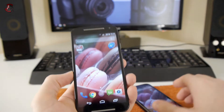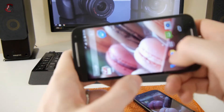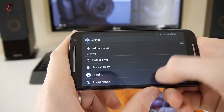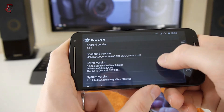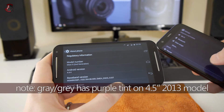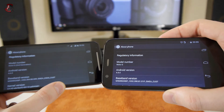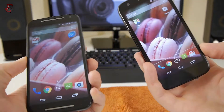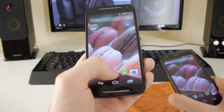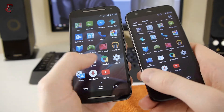I noticed a few other differences between the phones. Looking at the software, both are running Android 4.4.4 — same OS version. However, there are subtle UI differences: the navigation buttons look slightly different, the icon tiles are different because you can now see the wallpaper through them, and the animations are slightly different as well.